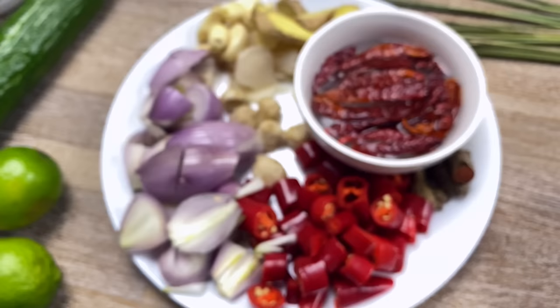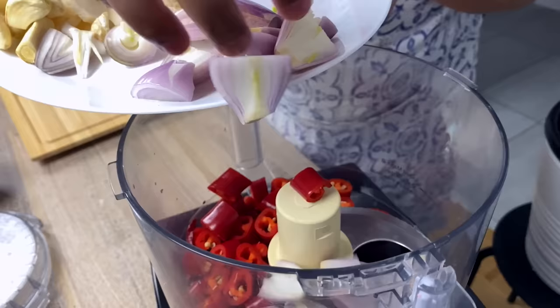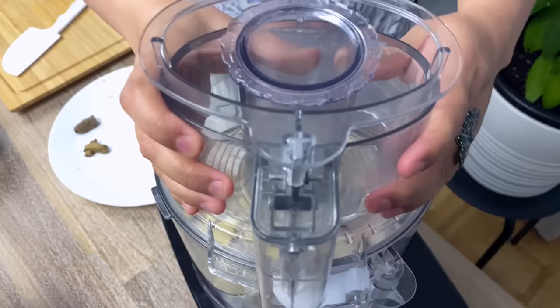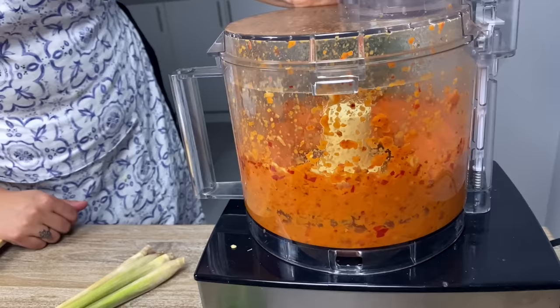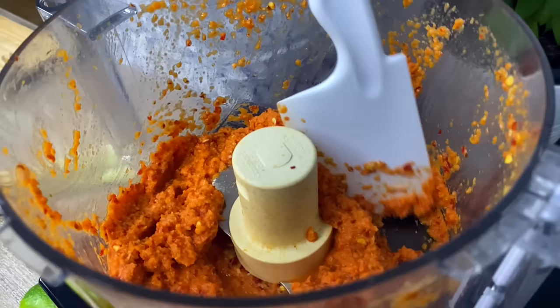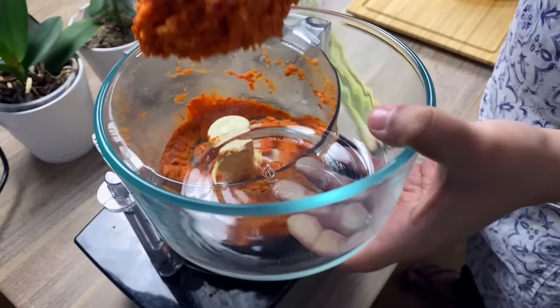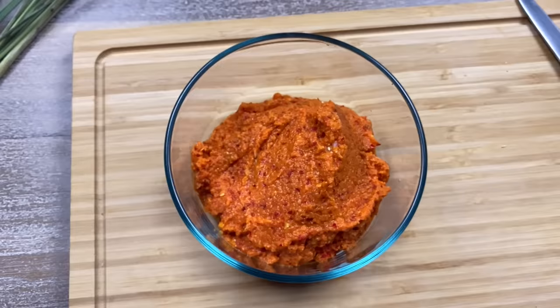Please make sure not to eat the candle nuts raw. Just throw them all into the blender, add some water, and blend away. A fine thick rendang paste is ready. The paste smells amazing right now — it's extremely aromatic.